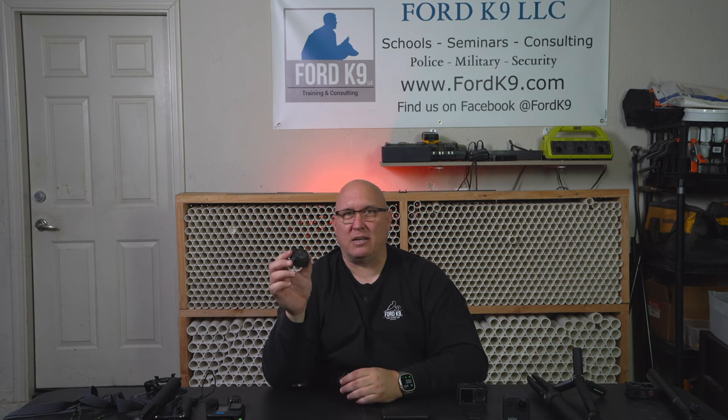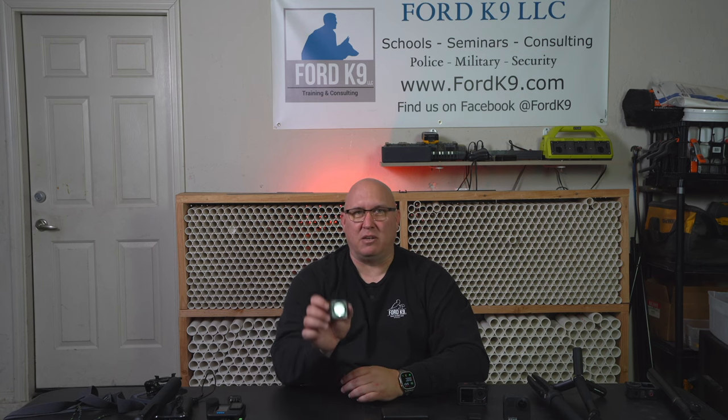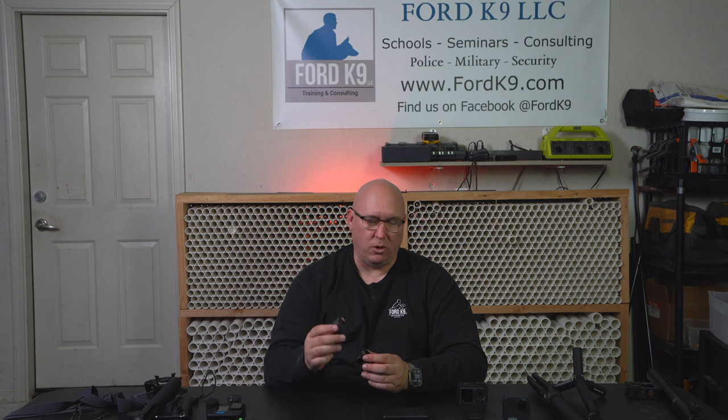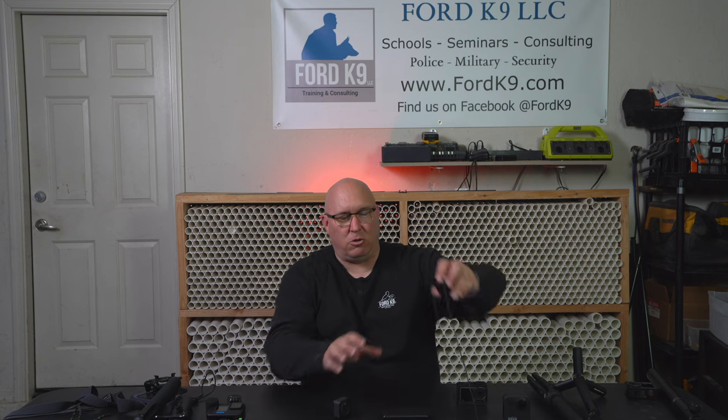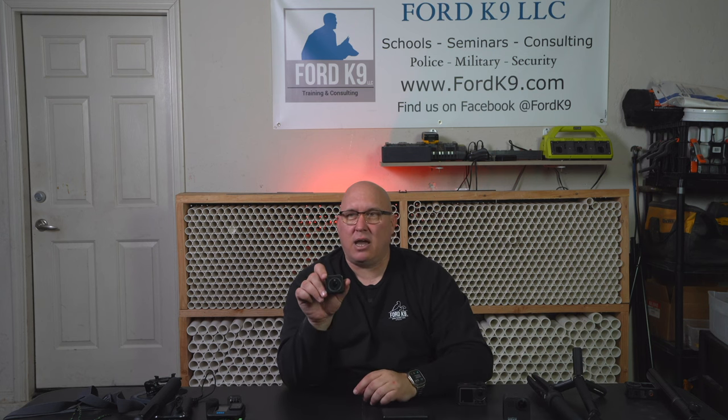This is super handy because I like to put this in hides — it's so small. I can put it in a little hide location, dogs come up and sniff it. Really cool, great little tool. They also sell a little lanyard you can wear around your neck and it would clip right in from your shirt side. That's the DJI Osmo Action 2.